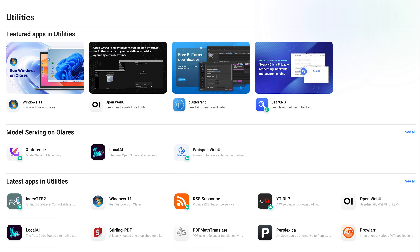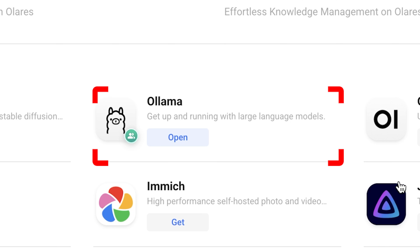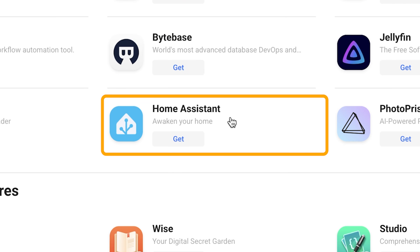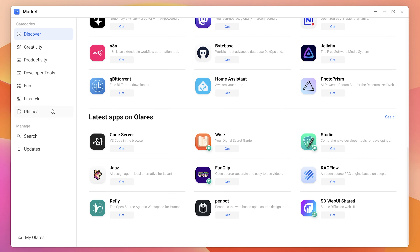Let's get into some of the typical AI things this can do. It's not only AI — it's basically a home server. You can install things like Jellyfin, kind of like a personal Netflix, and store your media because this thing comes with a two terabyte SSD and 96 gigabytes of memory too. I've installed Ollama and I'm also going to grab OpenWebUI. Look at all the apps available: N8N, Qbittorrent, Home Assistant — some you might be familiar with if you're into homelabbing. There are developer tools too, with comprehensive tools for developing. Let me know in the comments if you want me to go through those.